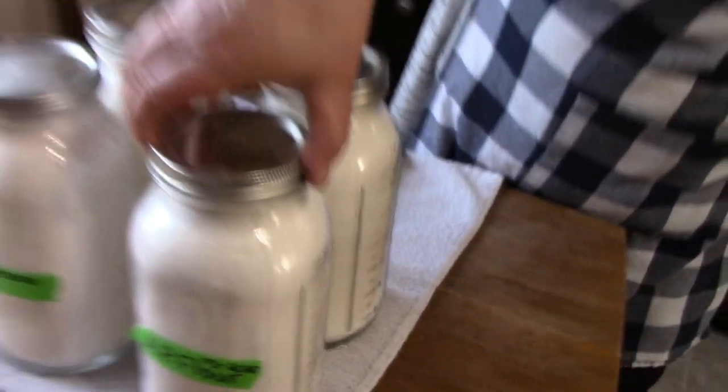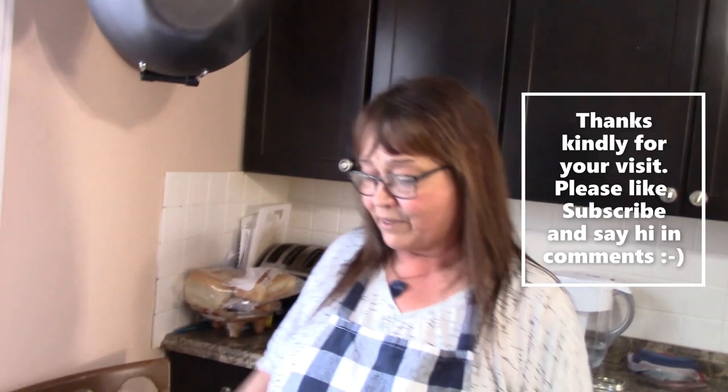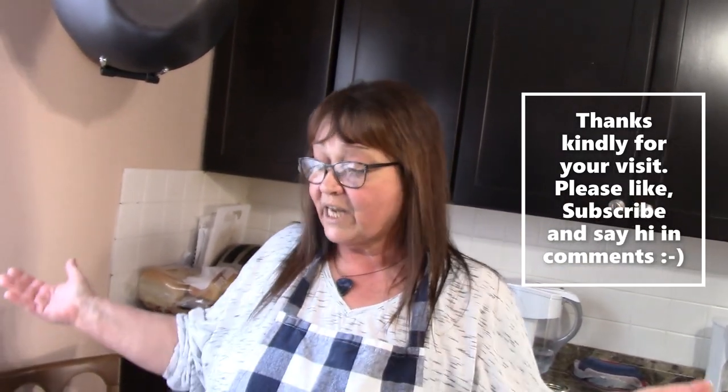One just sealed — one just popped. So there you have it. My freezer doesn't have flour in it — well, one little bag, but I'm just going to do up some bread every day now, so that'll be gone in no time. And when that's done, I'll just get this in there and rotate.